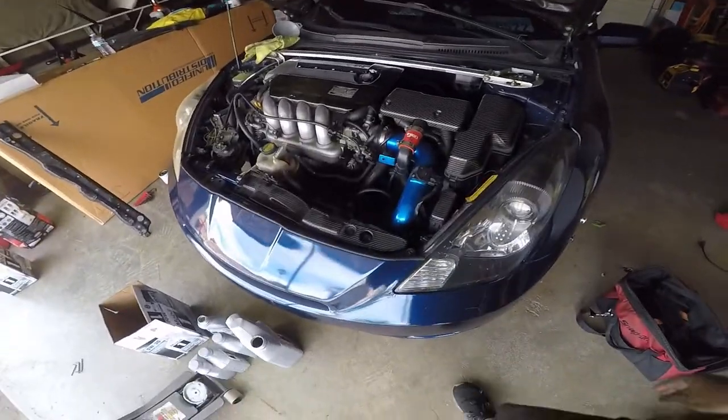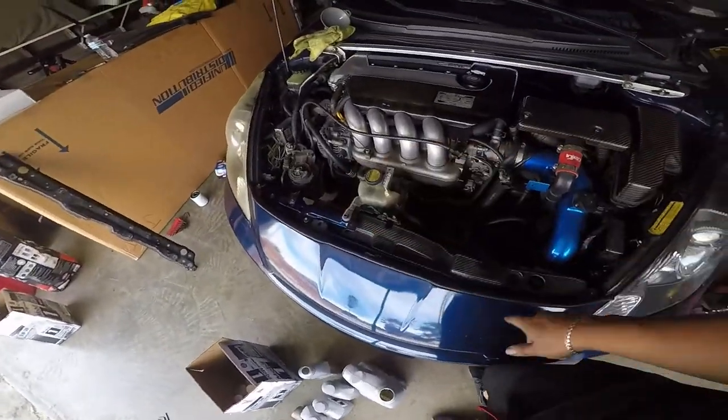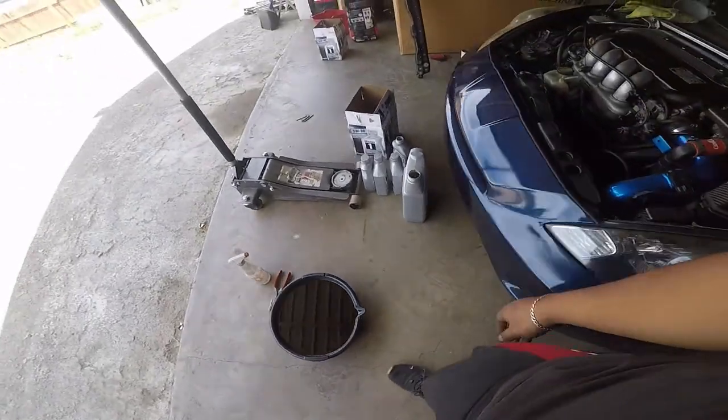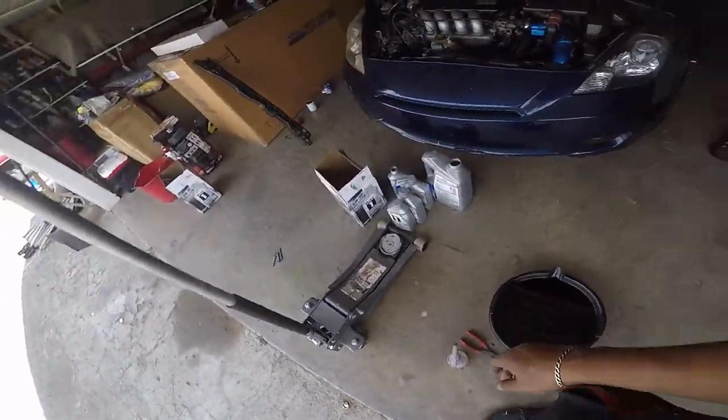That's it — oil change is done. I just got to put that little L piece back, clean up, put that oil in there, so I can take it to AutoZone and call it a day.